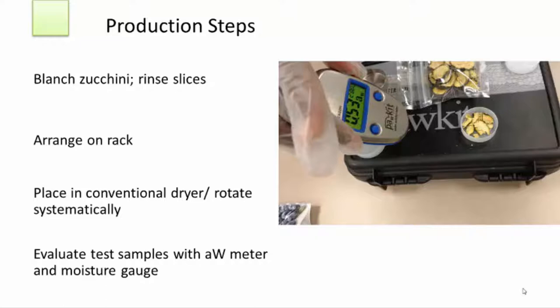When you think the zucchini is sufficiently dry, some testing needs to be done to ensure that looks are not deceiving. You want to make sure that any water has been removed so that your product will be safe and will not produce mold. Because you're drying zucchini for commercial use, you'll want to use a water activity meter and a moisture gauge. Take a few sample zucchini from different sections of the tray, crumble them, and place them in the sample pan.